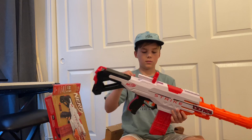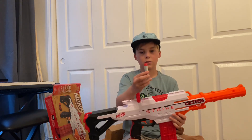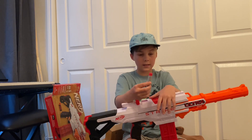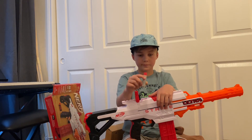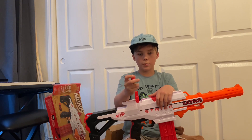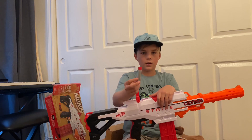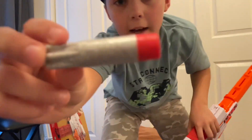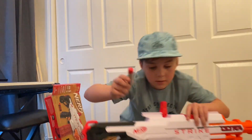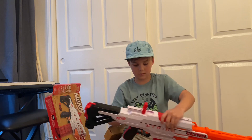Above the barrel, it uses the most accurate bullets in Nerf — it uses ultra bullets. But this is what it comes with, and they're really accurate. They're supposed to be like the most accurate.